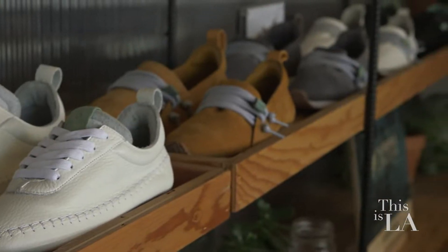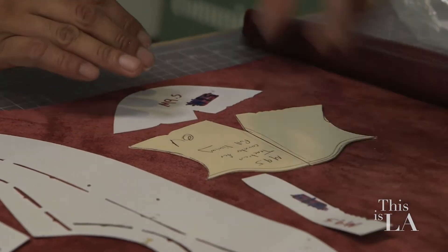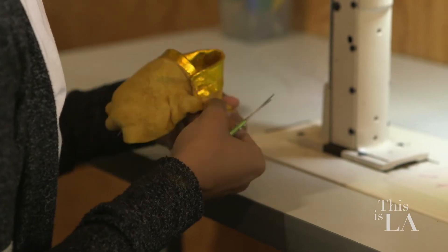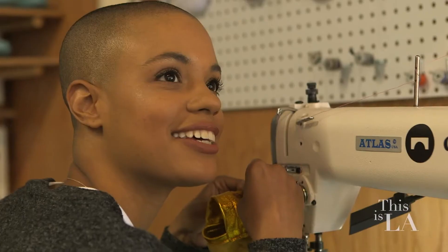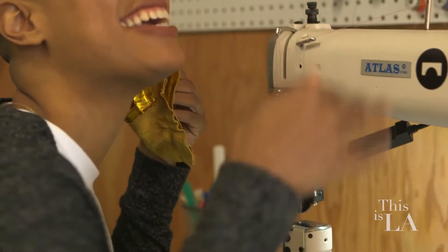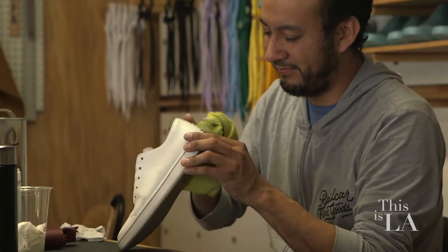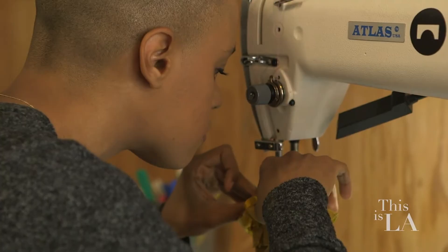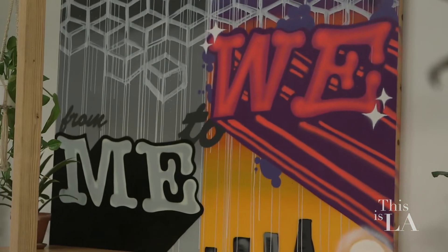Sean and I had been in the shoe business for a long time with bigger companies and overseas production. We started to see a lot of cracks in that process — human rights issues, sustainability issues, and from a business standpoint, maneuverability issues. Being in LA, it was pretty clear there's a lot of good that can be done right here. Doing good here, doing production and manufacturing right here — you put them together and that's Community Made.